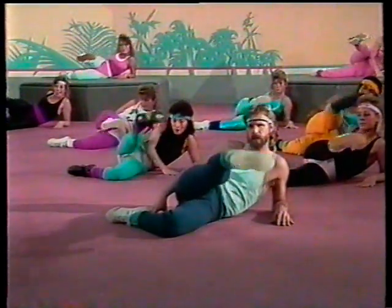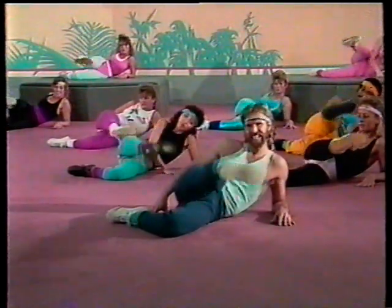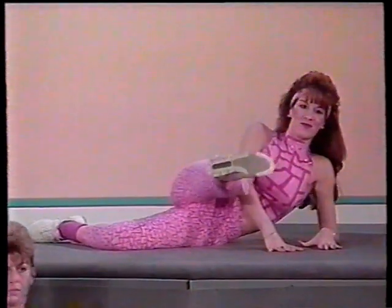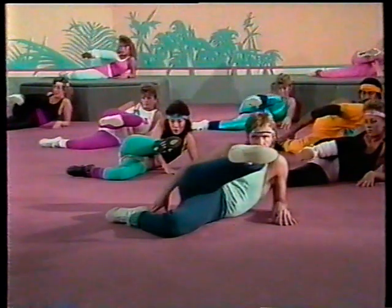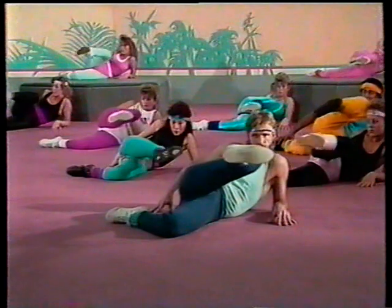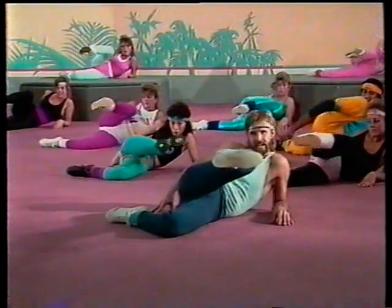I know you're all looking forward to this next one. All right — four, three, two, one, and in. Now hold that leg right there. Make sure you're looking right down and press. Make sure that knee comes all the way up towards your chin. And push, push, push. Good job. Excellent. Can we feel that? Count it — eight, seven, six, five, four, three, two, one.